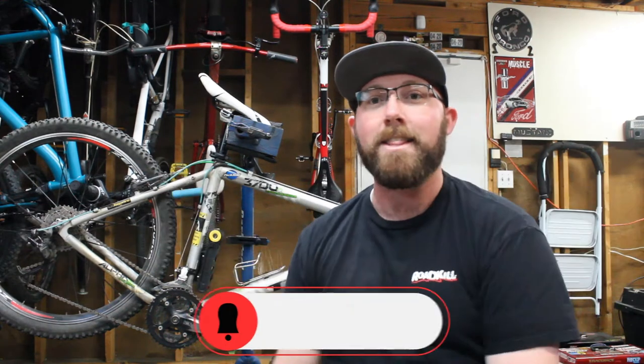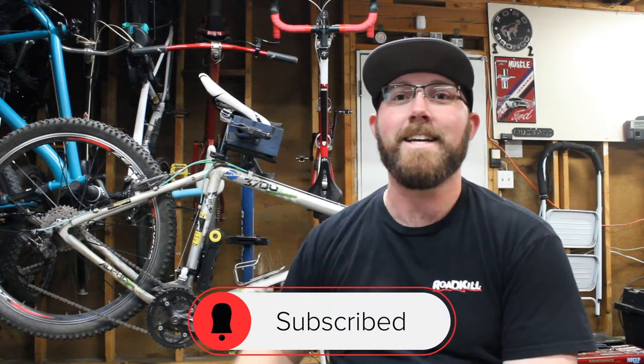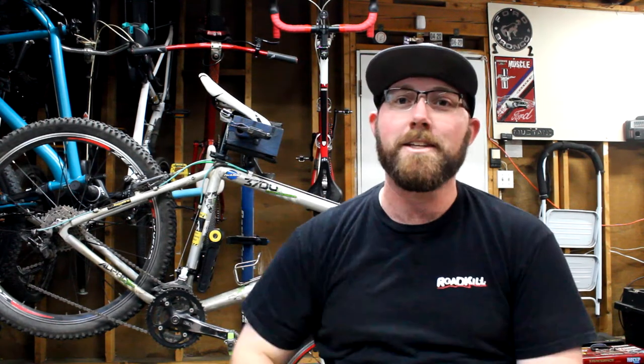But before we get into today's video, if you are new to my channel, make sure you head down below and hit that subscribe button. If you already are subscribed, make sure that bell icon is checked off so you get notified every time I upload and don't miss any of these bike quick talks, reviews, tutorials, and ride videos.